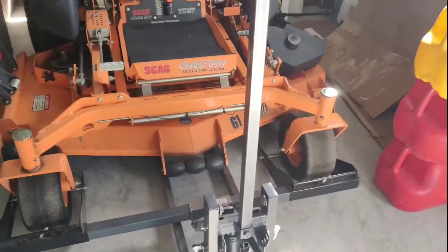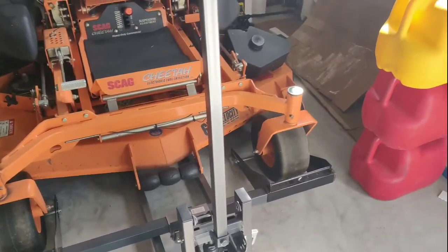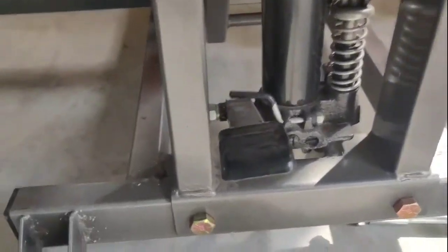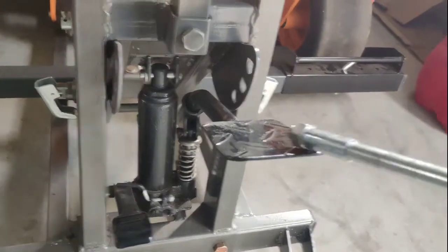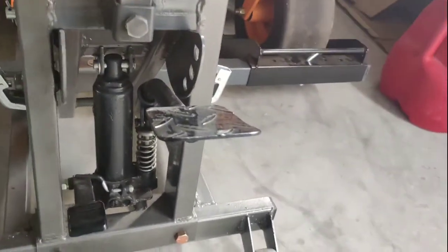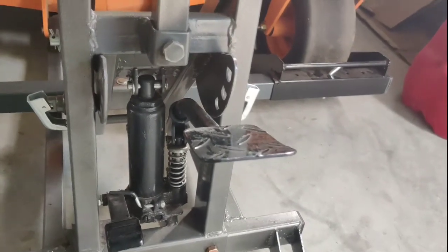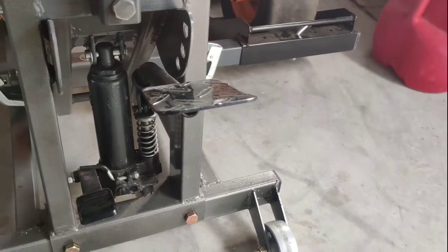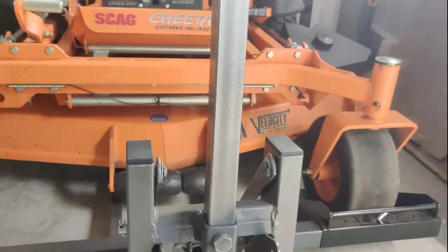I modified it so that I could use it for lifting this Cheetah 61-inch. I tightened the second screw on the jack — this is a two-ton jack. When I first tried to use it, the lift wasn't able to pick this thing up. It picks up a Freedom Z easily, but the Freedom Z is probably about half the weight of this thing. This thing is probably 1,300 pounds.